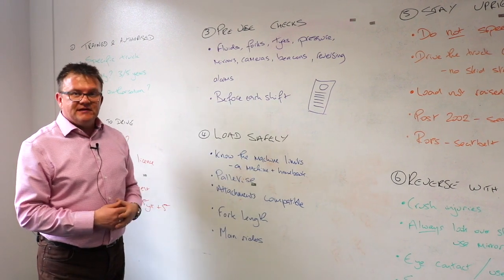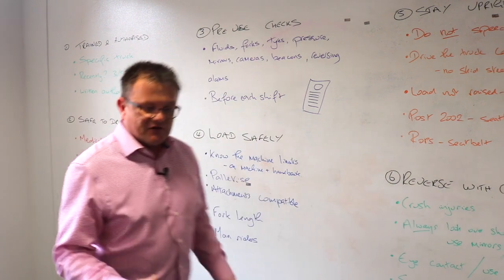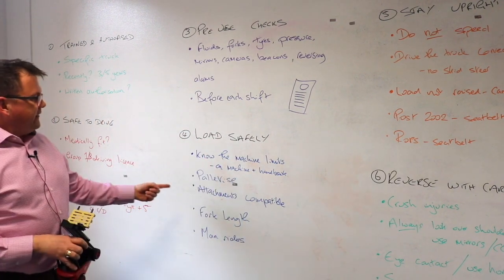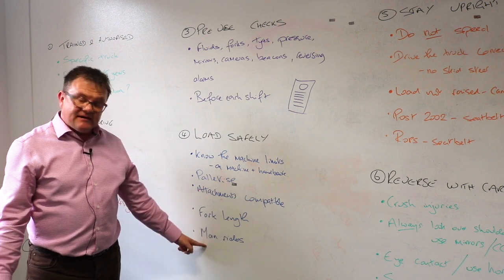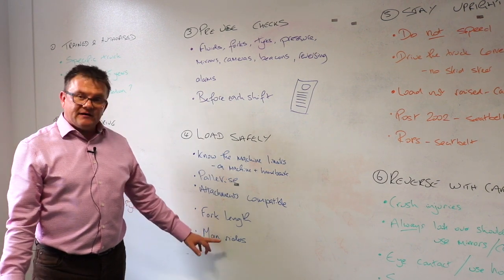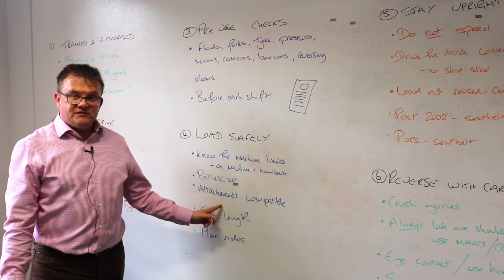Load safely. Know the machine limits before you start to use it — it's usually on the machine and in the handbook. Use palletised materials where you can; don't have loose materials on forks. Where you've got things on a pallet, normally you wrap it — shrink wrap it or put it in stillages. Ensure attachments are compatible with the machine; there's a guidance document from the HSE known as PM28, which I advise you to be familiar with. Man riding baskets are a particular concern. Also consider fork length — if you've adjusted the fork length, is it compatible with the machine? Longer forks will derate the machine.